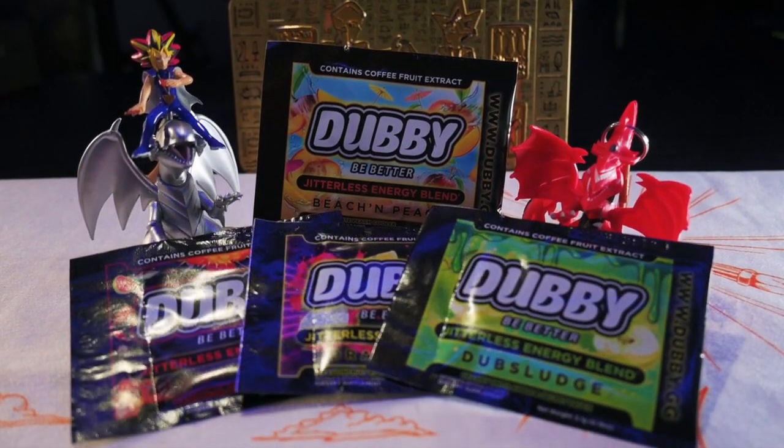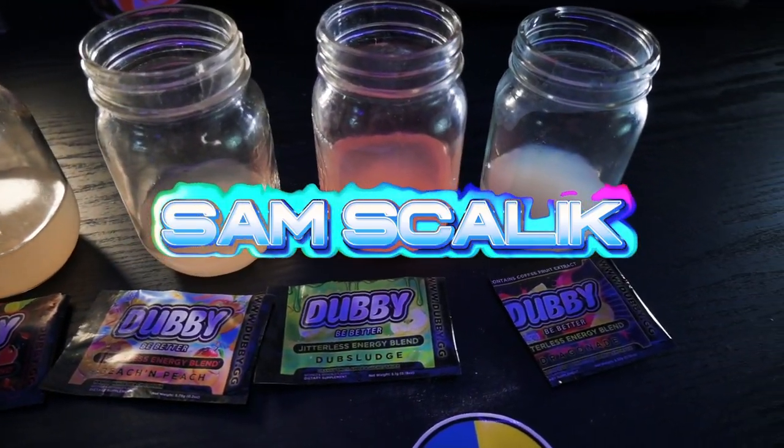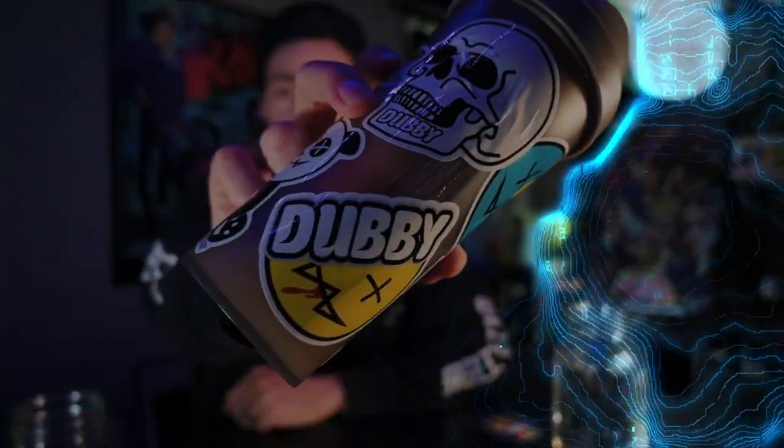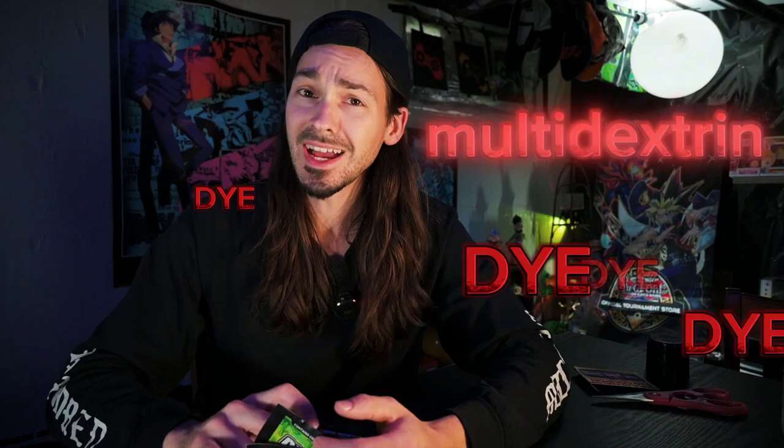In this video, we are going to go over a review of their four flavors in their sampler pack. Welcome back to the channel everyone, Sam Skalik here today. I'm very happy to announce a relationship with Dubby. Their B-Better Jitterless Energy Blend helps to improve focus without any maltodextrin, dyes, or any other unwholesome things like that. So let's get into it.